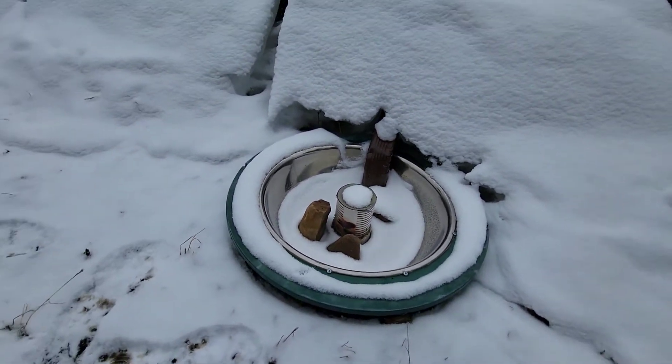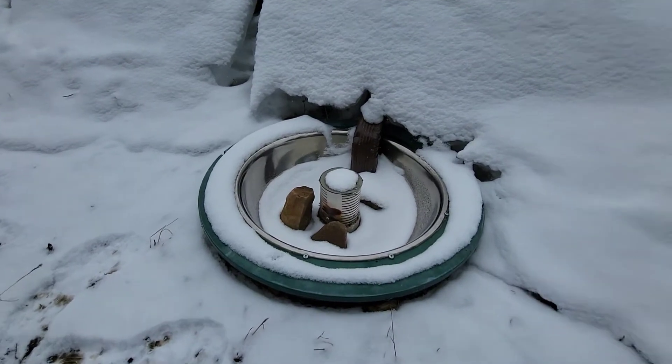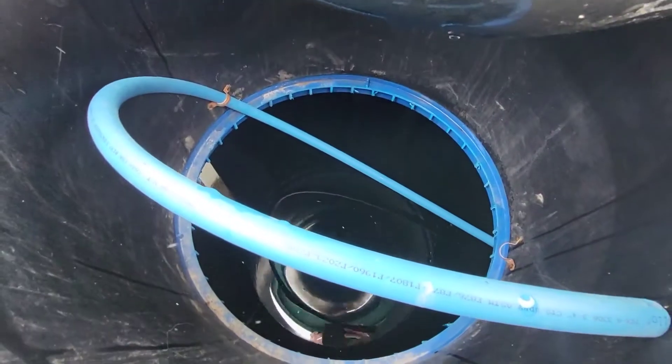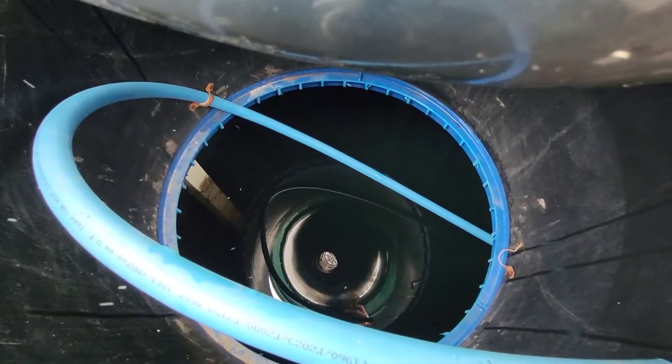Even below freezing, we're making a little bit of water — it's just slowly dripping down into the cistern.